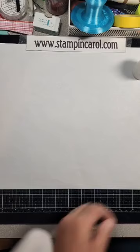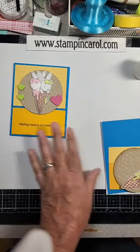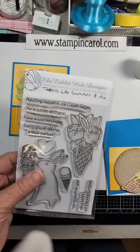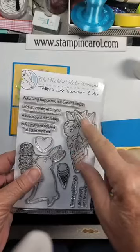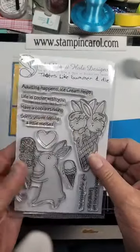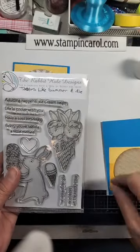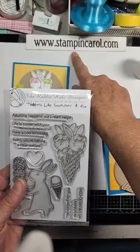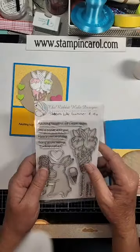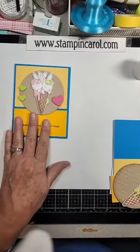The second card we did is this one. Isn't that cute? This fun stamp set is from Rabbit Hole Designs — it's called 'It Tastes Like Summer,' and I bought the dies to go with it. It is so cute — I've used this a number of times. If you're interested in any of these, go to my stampandcarol.com page and click on the affiliate links in the sidebar.